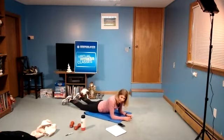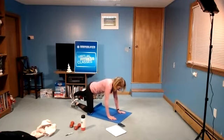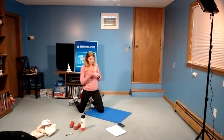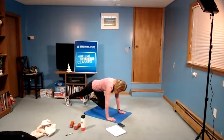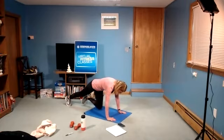Next one: instead of a regular mountain climber, we're just going to hold that one knee in. You're in that hands-and-toes position, just holding that knee in for 20 seconds, then we'll do the other side. In three, two — mountain climber, hold. That knee is in. Instead of actually moving, you're just squeezing that knee in, pulling it in towards your hands, towards your chest. In three, two, one, and rest.